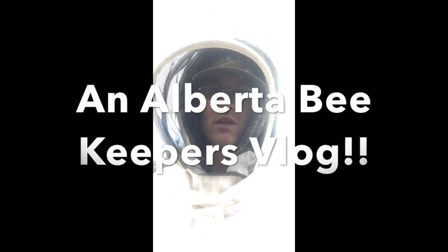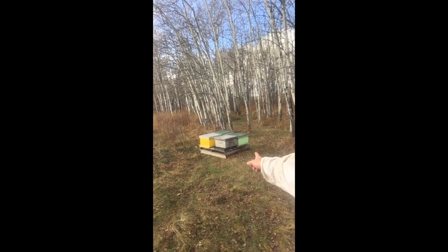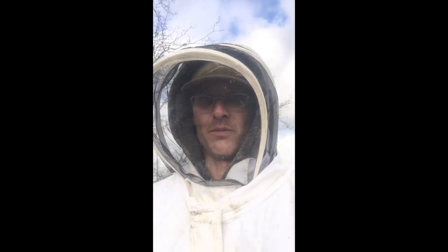It's October 21st. I'm going to winterize the bees here today and wrap them up. I have four doubles and four singles. I'll wrap them up and try and do the best job that I can to show you what we're going to do.